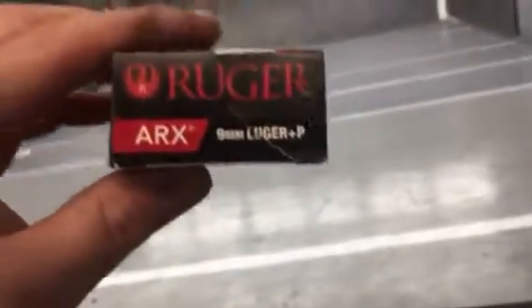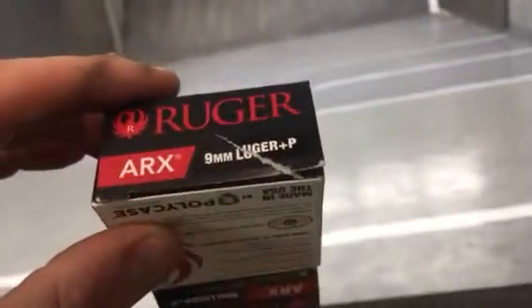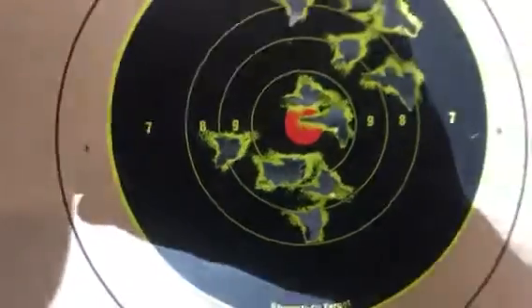This ARX ammo is easy to handle — not a big, huge kick at all, very manageable recoil. It's 90 grains, but look at the damage it did with one round. That's pretty incredible.